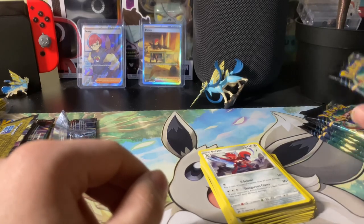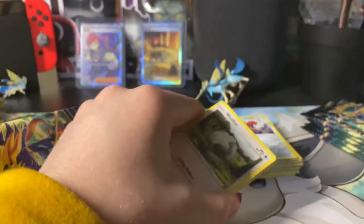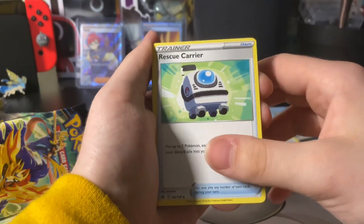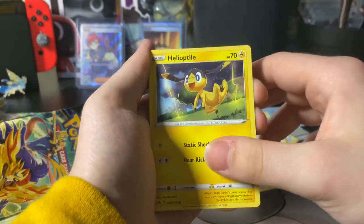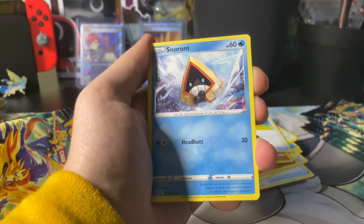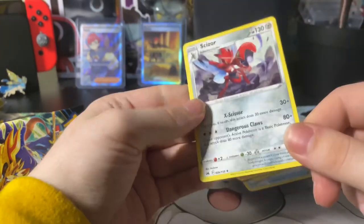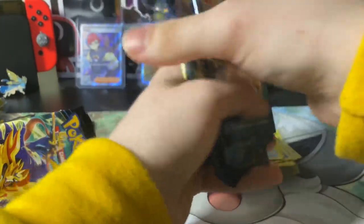Let's get into the next one. Four to the front: Electric energy, Rescue Carrier, Bisharp, Graveler, Wooloo, Helioptile, Pancham, Switch, Snorunt — the next one should be a reverse hollow: reverse hollow Ponyta. And on the very end, a regular non-hollow rare. What is this, three in a row? Let me give this a little mix.